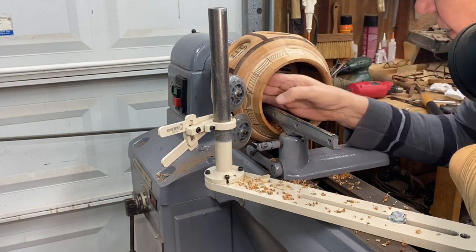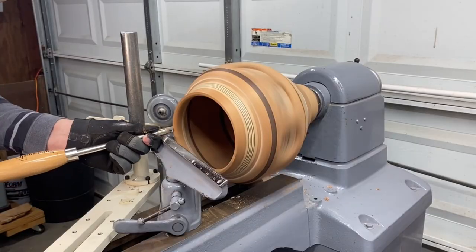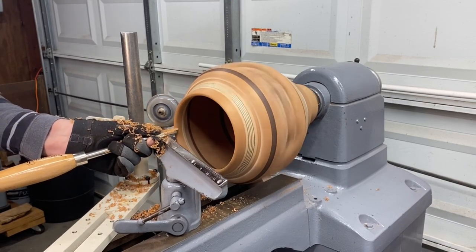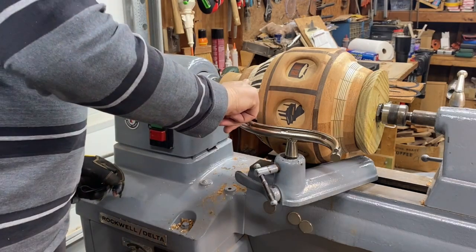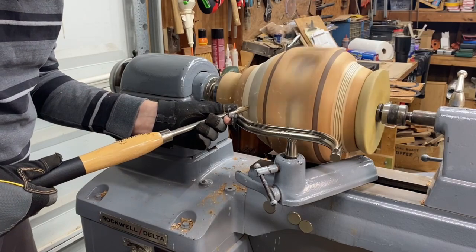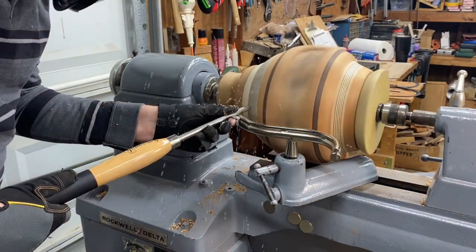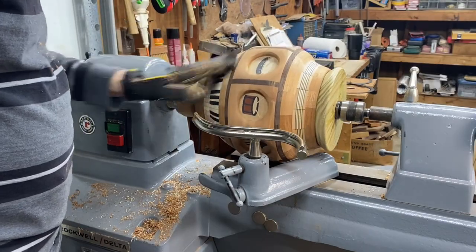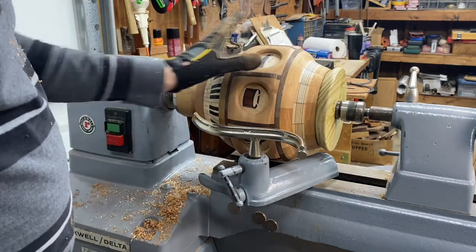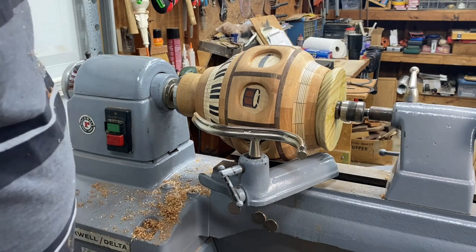That's looking pretty good. Final shaping on the top — the main area where I need to turn is right in this joint; the rest of it is good. Everything looks good. I've got to do a little more work on the feature ring up in here, but that's sanding, so it's ready to sand.